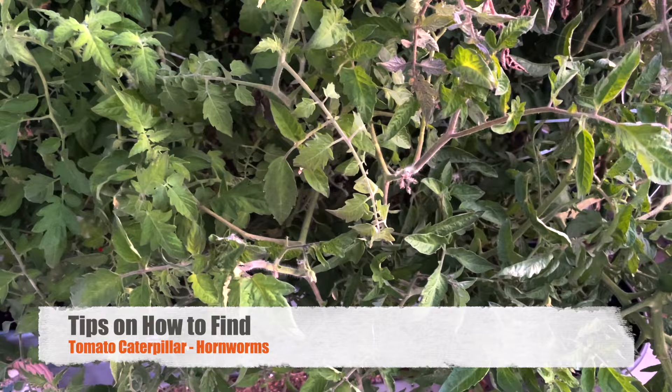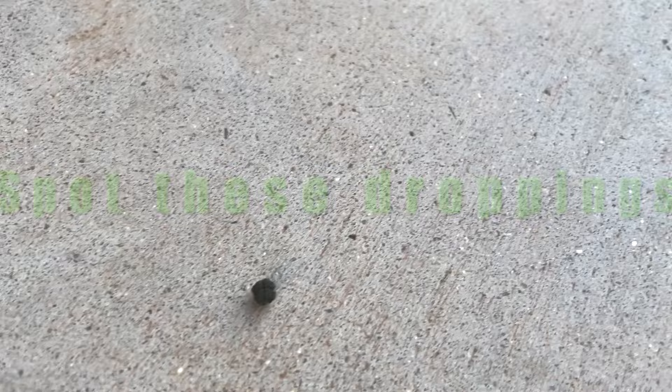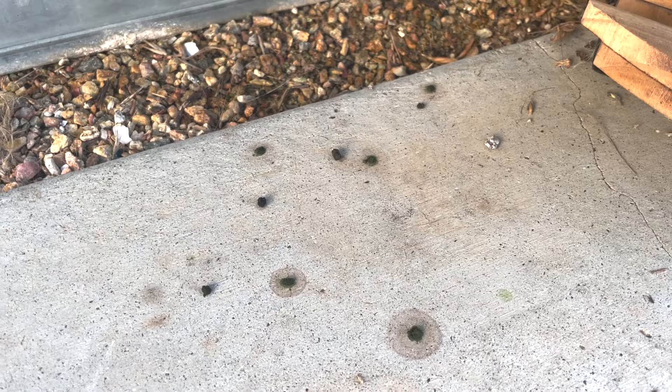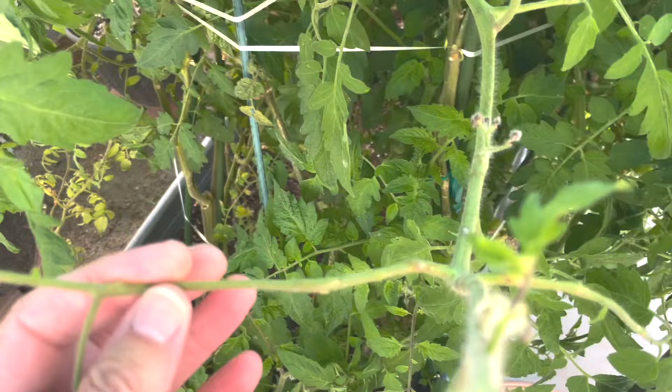It's early morning, just looking at this tomato plant that's kind of grown out of control. We're finding these droppings under the tomato plant, and it's a good sign that we've got a tomato worm, so we're going to try and find it. We're also finding some of these branches where all the leaves have been eaten, kind of just nibbled down to the branch itself. So there's a good sign here — a tomato worm has been nearby.